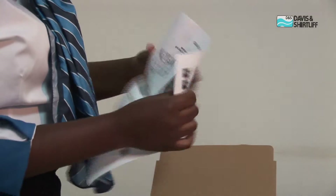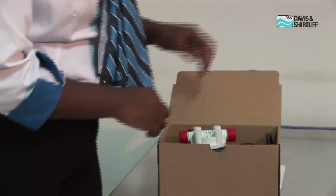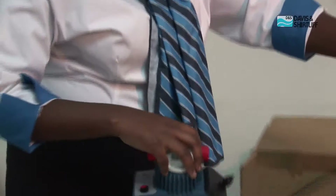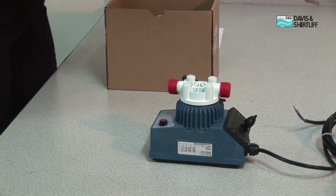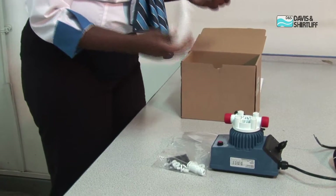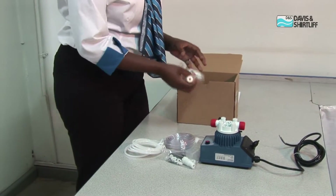On the box here we have the manual. Next, we have the dosing unit, the dosing pump, fittings that we will use for installation, two tubes — delivery and suction — and more fittings.